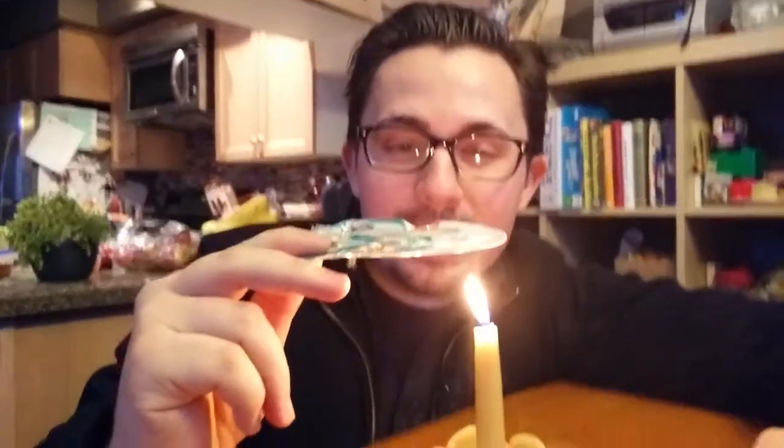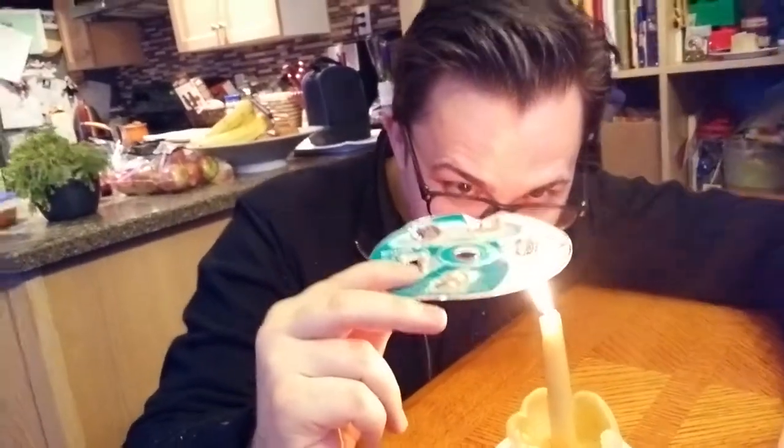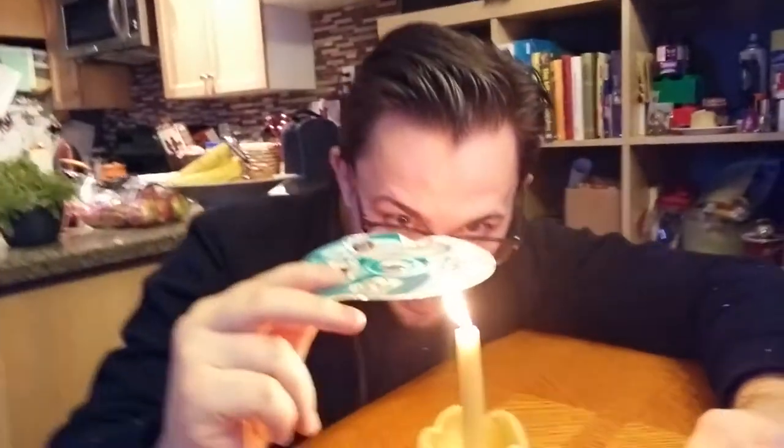You're probably wondering what this is going to do, and if I were to tell you, you probably wouldn't believe it because it's pretty darn neat. Seeing is believing when it comes to this one.